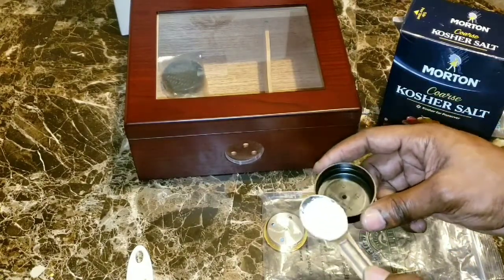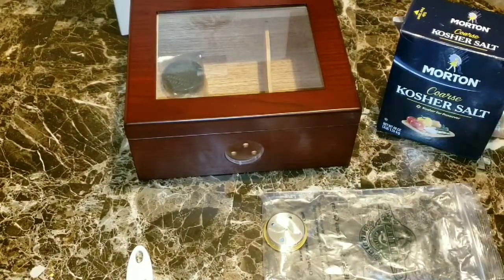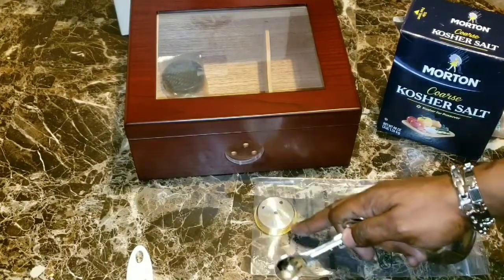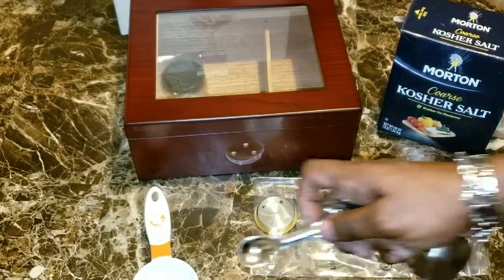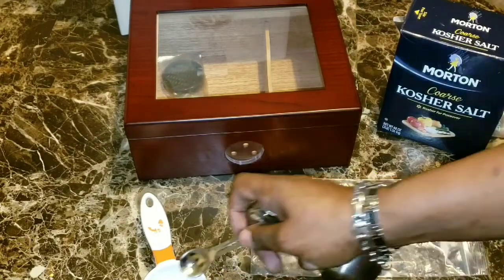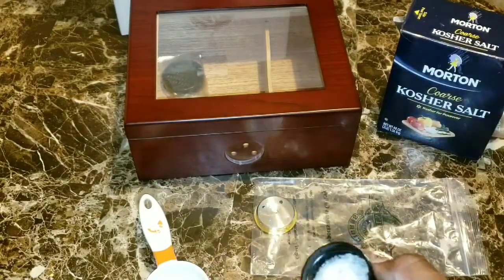Place the salt in any container — something that can hold it. Next, add half a teaspoon of water to the salt. You don't want to get it too watered down, not too moist, just a little moist — about like so. Just a little bit more if you have coarse salt; you don't want it too coarse.